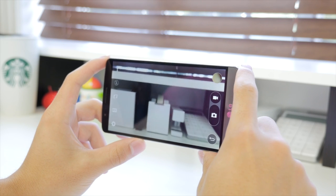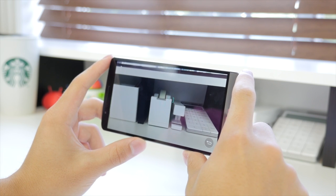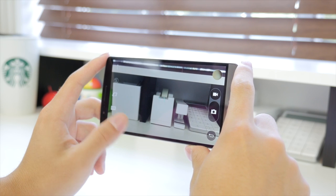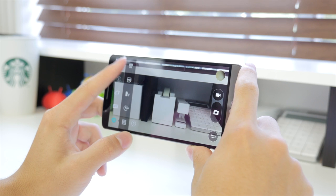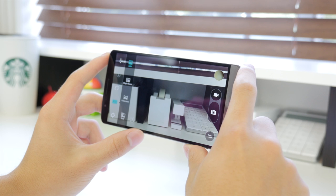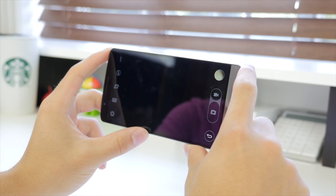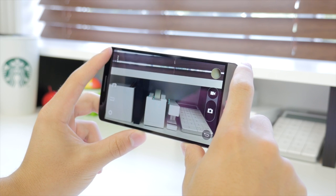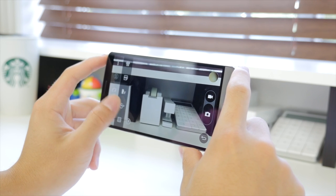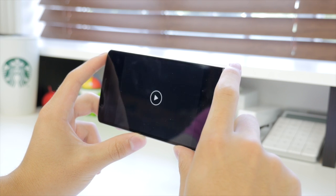First, let's look at the camera software, starting with the LG G3 — I really like the look of it. You can have a very simple view where you just tap the screen to take a picture, or go into settings for options like the grid, timer, and image quality. The different modes include panorama and the ability to use front and rear cameras at the same time. Three buttons in the corner allow you to hide everything and just tap the screen to take a photo.